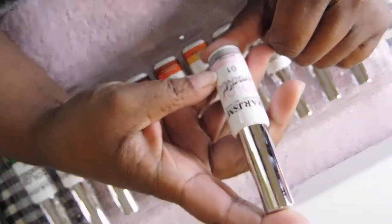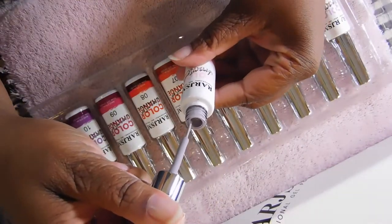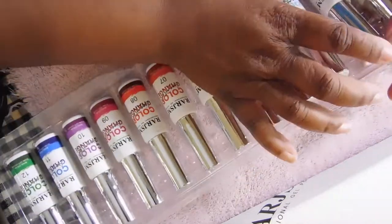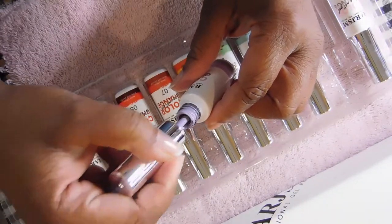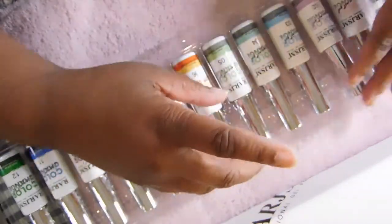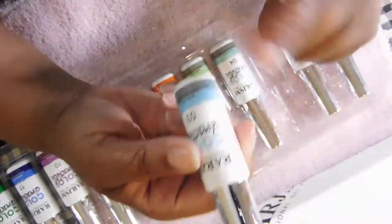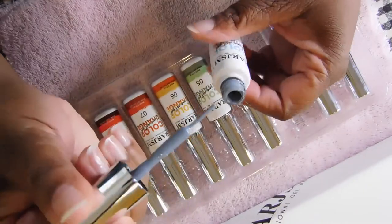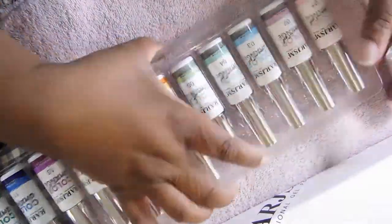The first color is number one — it looks like a grayish purple, but when you put it in the light or cold water it's gonna turn pink. Number two is a lavender color that changes to a darker purple. Number three is a blue that color changes to something like a grayish color. Number four is a grayish blue.